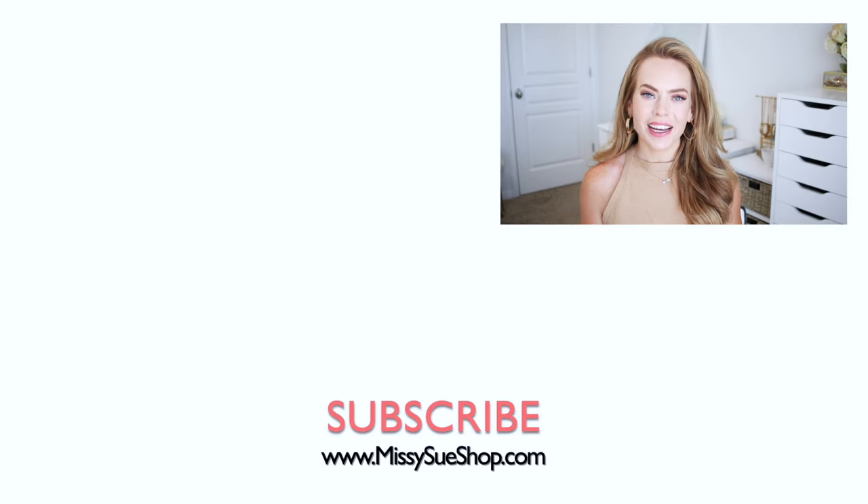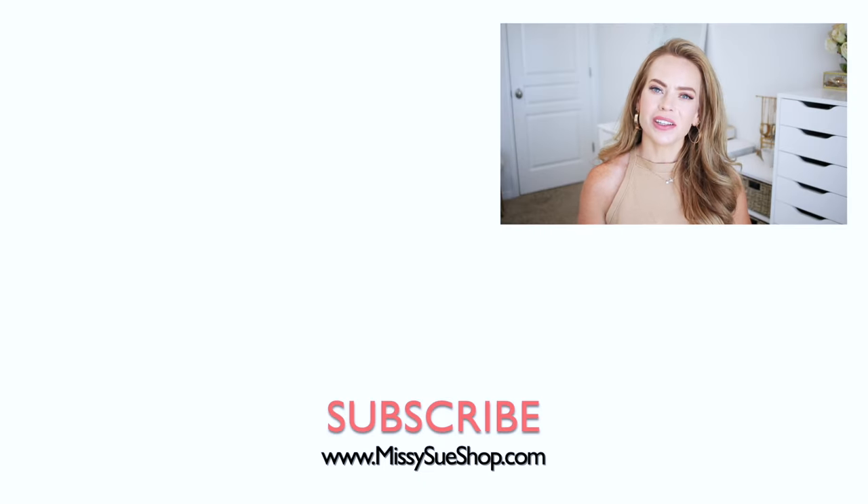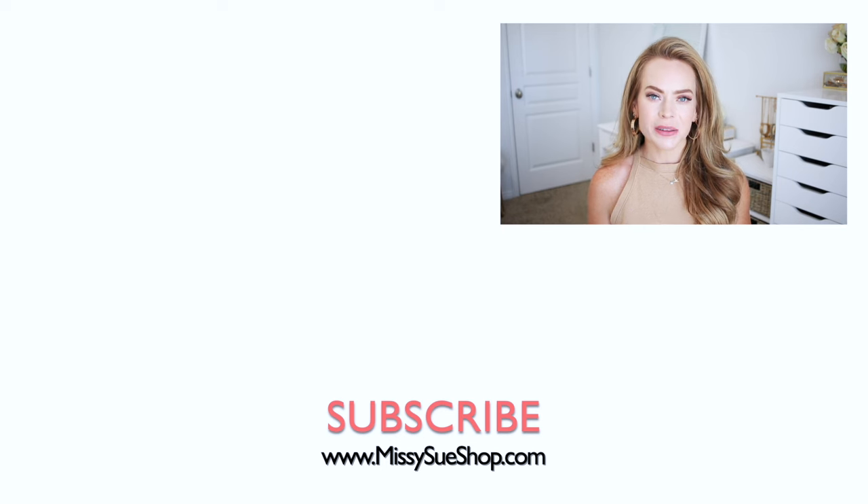Thank you so much for watching. I hope you enjoyed today's video. Be sure to like and subscribe, click that notification bell in case you haven't already, then you'll never miss any future videos, and I will see you next time.